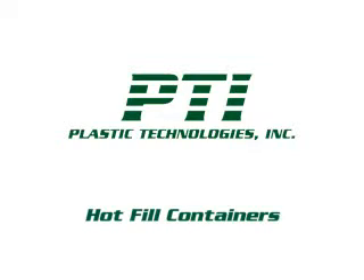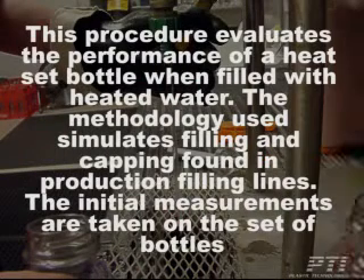PTI's Procedure for Testing Hot Fill Containers. This procedure evaluates the performance of a heat-set bottle when filled with heated water. The methodology used simulates filling and capping found in production filling lines.